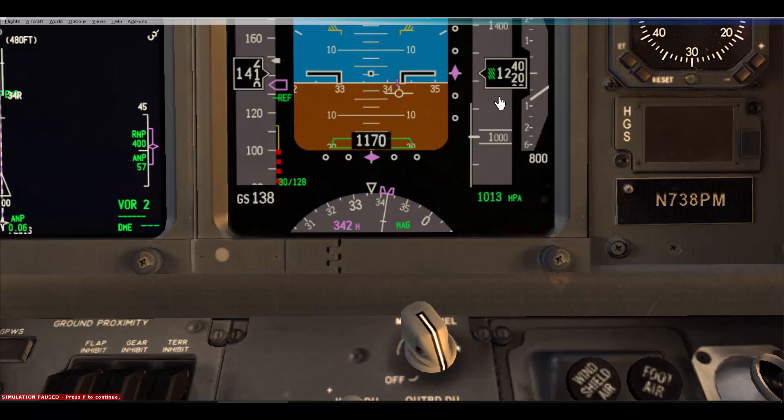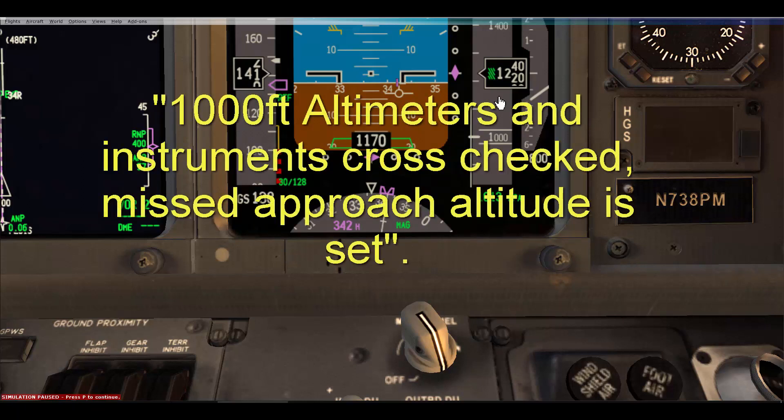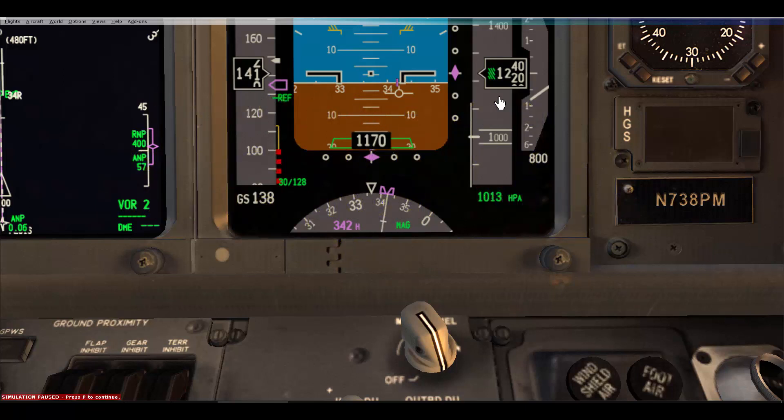If the 1000 feet call is part of your company procedure, comply with your company procedure. If not, I suggest getting into the habit of doing the following checks even if you don't have to make the call. For us, the 1000 feet call is: '1000 feet, altimeters and instruments cross-checked, missed approach altitude set.'